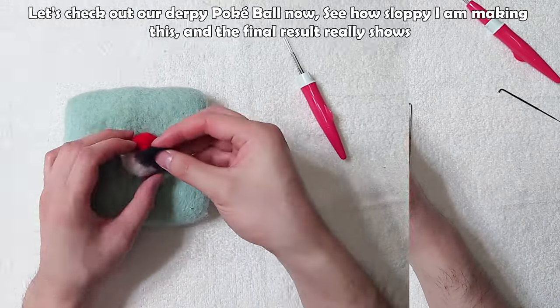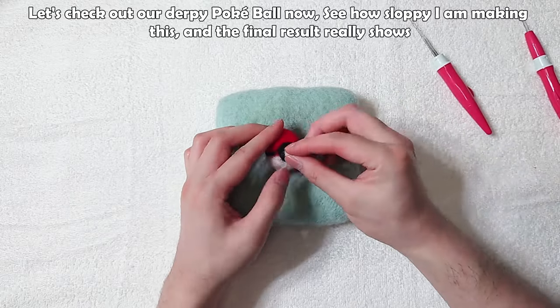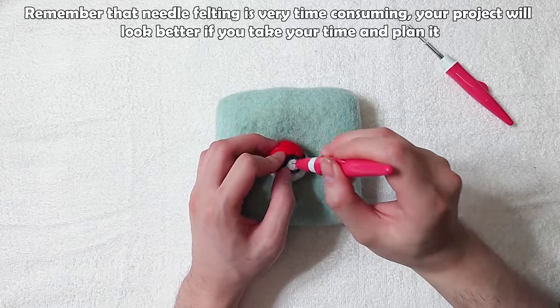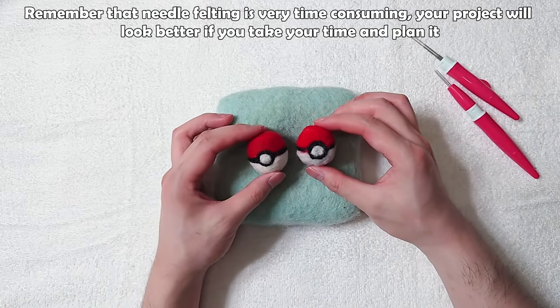Let's check out our derpy pokeball now. See how sloppy I was making it — and the final result really shows. Remember that needle felting is very time consuming, and your project will look better if you take your time and plan it.